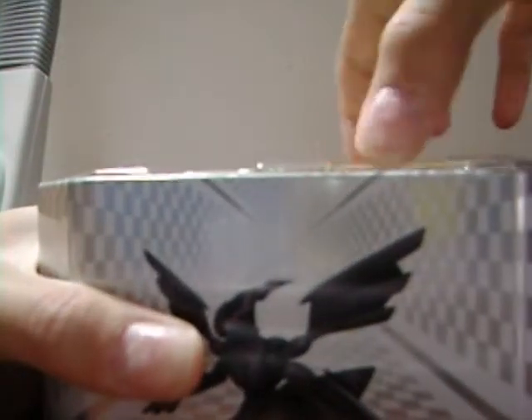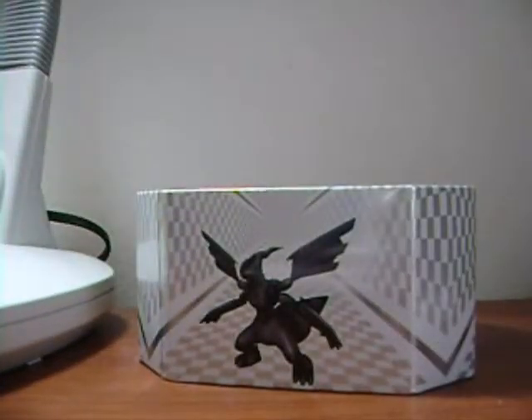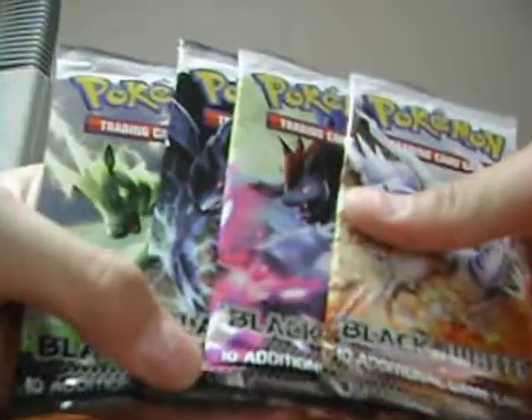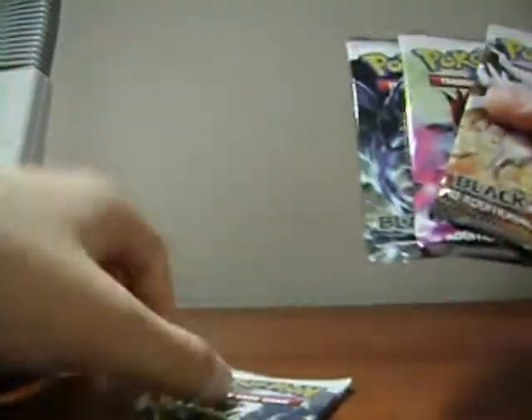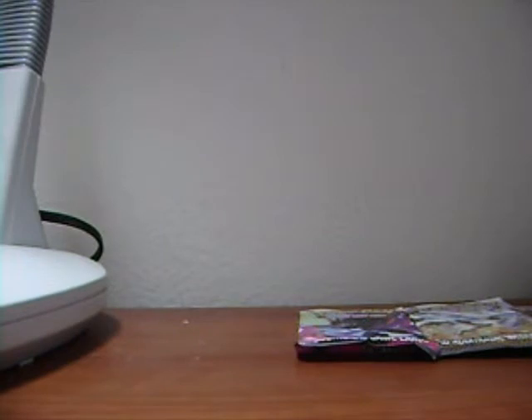Got it — there it is. Oh, that's really nice. I can get four packs in here. I've got Zoroark, Zekrom, and Zebstrika. I think I'll go Zebstrika first, then Zoroark, then Zekrom. Here's the Zebstrika pack.